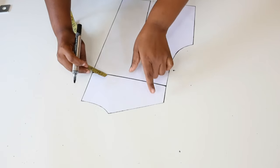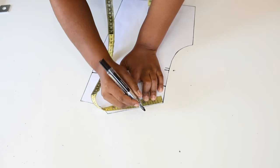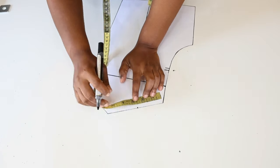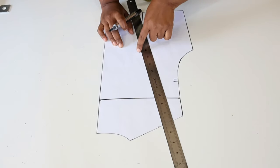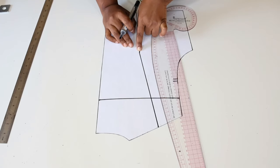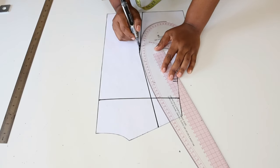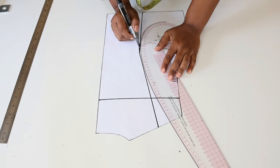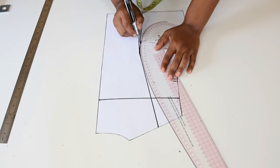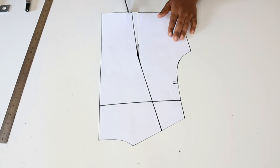Again we are going to find the center of the shoulder line and join this point to that point. To eliminate sharp points we are going to get our curved ruler and draw a slight curve right here. Now we have blended well. Next we cut out our pattern.